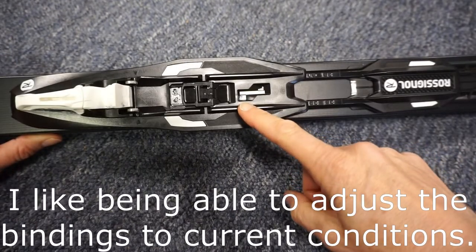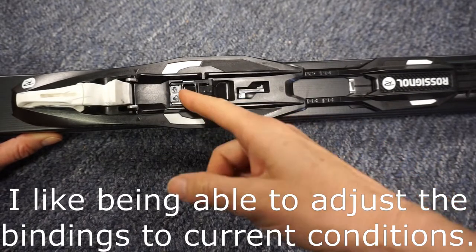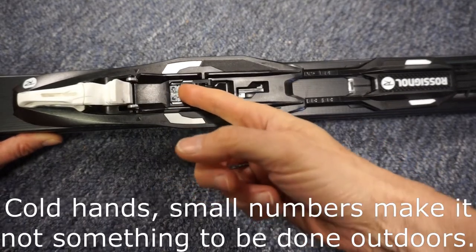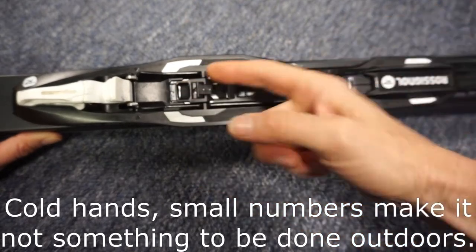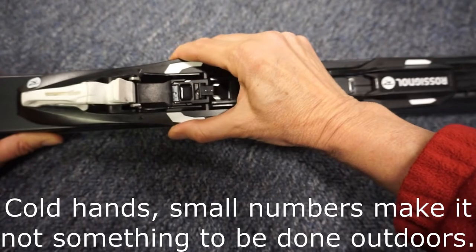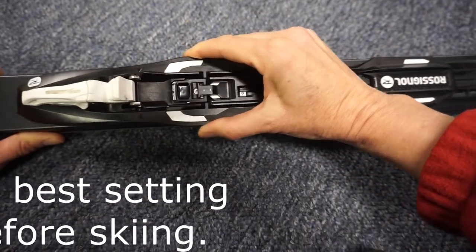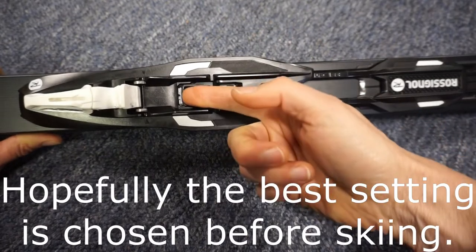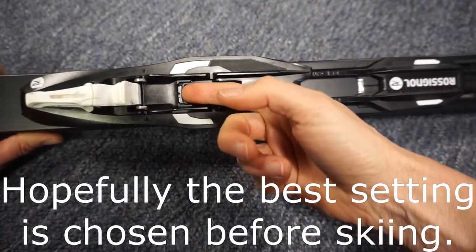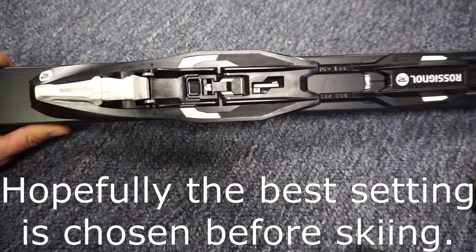If you don't have the number centered in the window, the latch won't close all the way. You can hear one click, and then if you pull the binding, you'll hear another click when it pops into place, and then you can fully latch it in place and secure it.